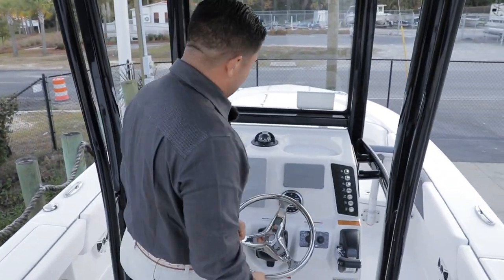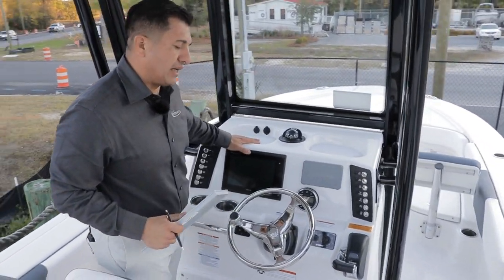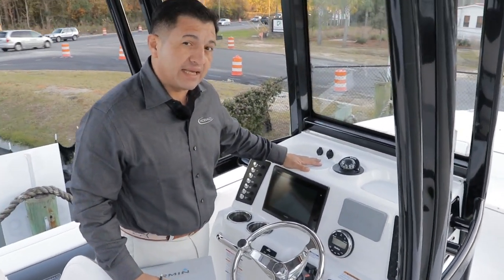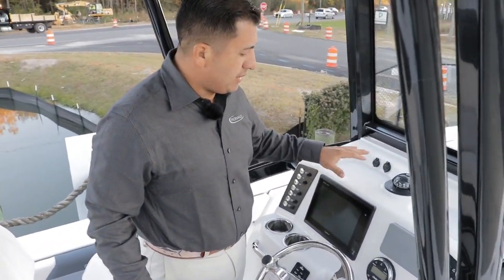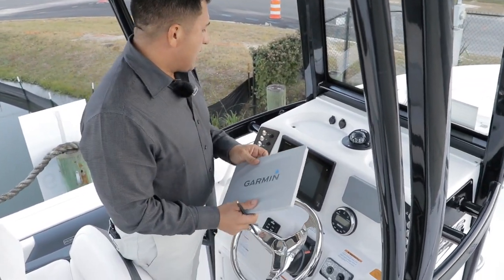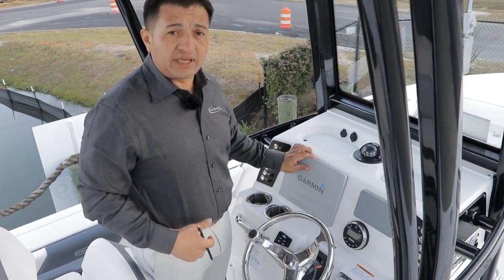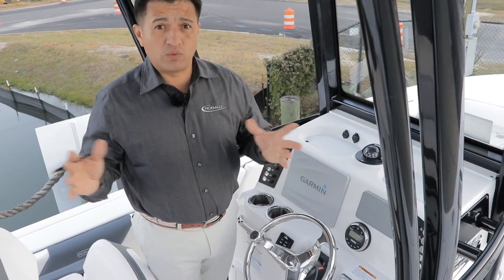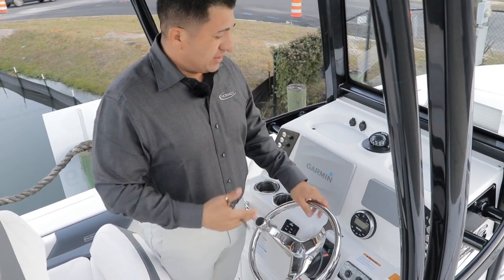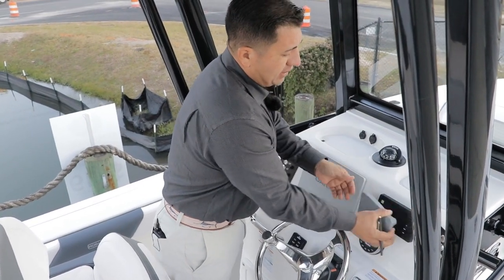This is the console. This model in particular we are using the Garmin 7610 XSV. This unit comes with a through-hull transducer. It's fully capable with everything you're going to need: GPS, sonar, depth finder, navigation system, and all those nice features.